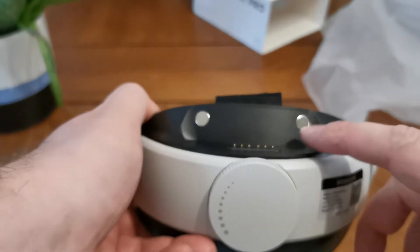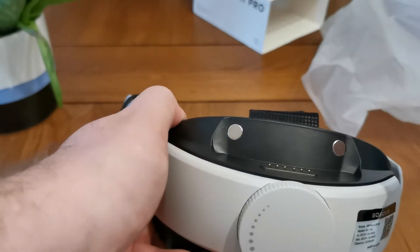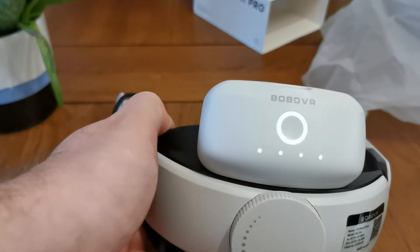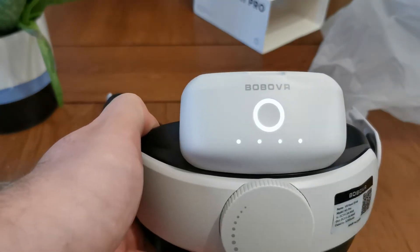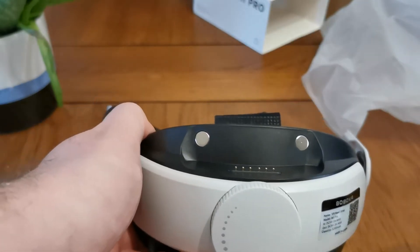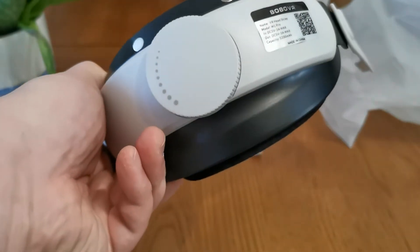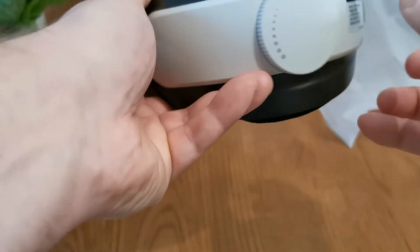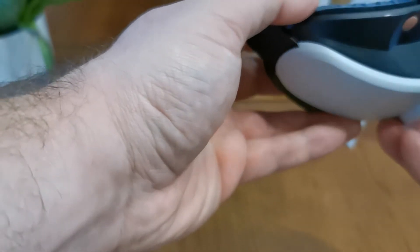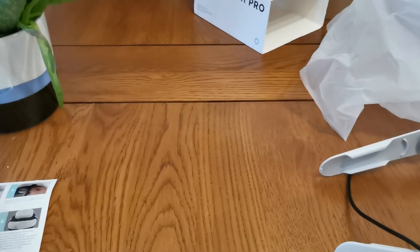On the back this is where you will fit your Bobo battery, and it literally does just click in like that — how satisfying! Beautiful. You've got some details on the little sticker, and this is just a normal ratchet strap that you would have on any other headset.